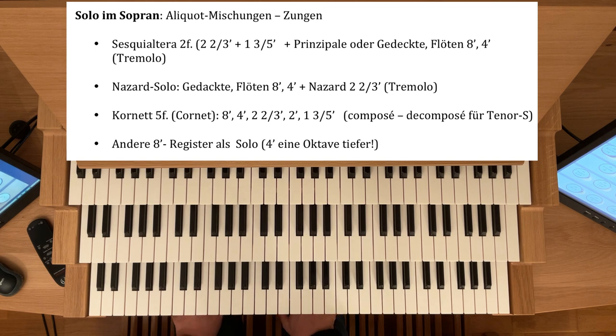Jetzt die Aliquot-Mischungen für den Solo-Sopran: Viele Orgeln haben eine Sesquialtera, zweifach — das ist die Quinte 2⅔ und die Terz 1⅗ zusammengespannt, meistens prinzipalisch intoniert. Natürlich braucht eine Sesquialtera einen Unterbau in Form von Prinzipal-8 und -4, oder Gedackt-Flöten-8 und -4, oder eine Mischung Gedackt im 8-Fuß und Prinzipal-4. Da muss man experimentieren, was sich gut mischt.